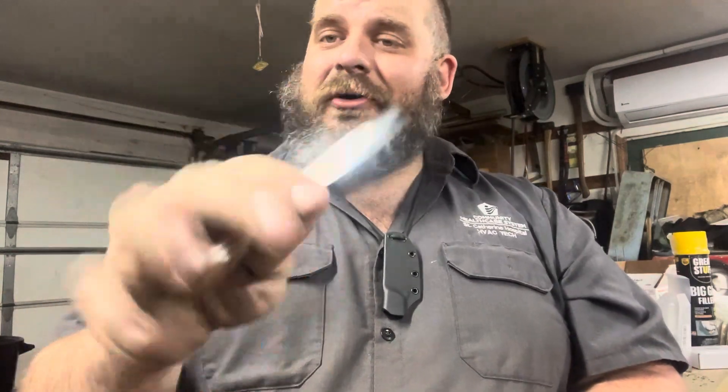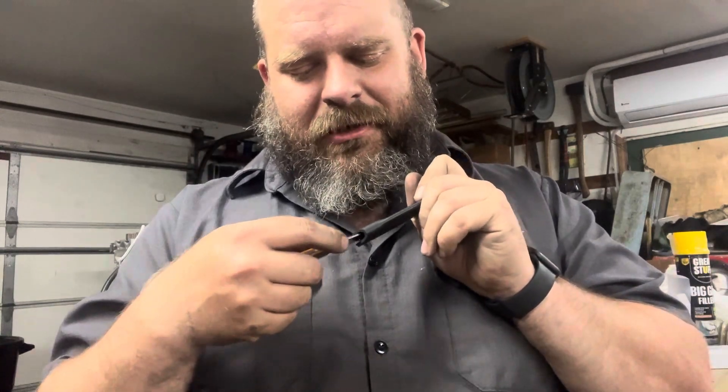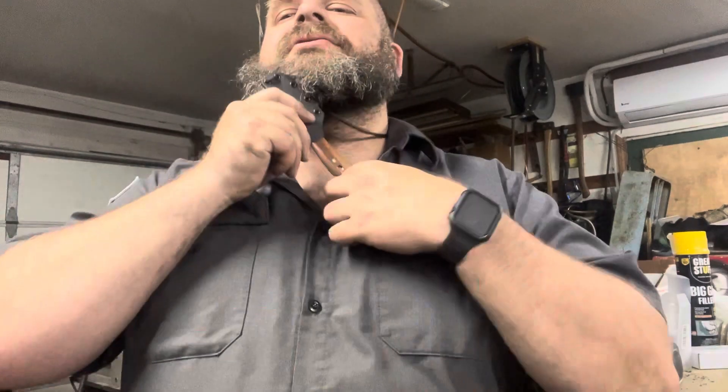This guy is sharp — cuts exceedingly well; it'll pop hair right off your arm. I can't wait to slice up some cardboard with this. It'll do really well as a little package opener, peeling an apple, cutting fishing line — that sort of thing — or just as a backup blade. I don't market any of my knives as self-defense blades. I think if you've got to use a knife to defend your life, a few things have already gone drastically wrong — better to have and not need.